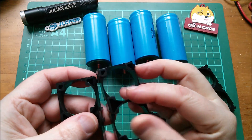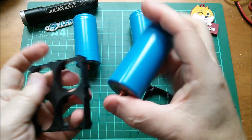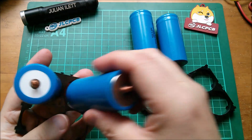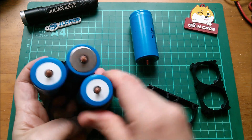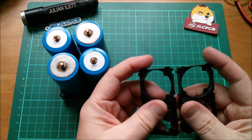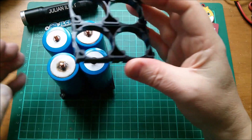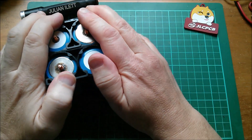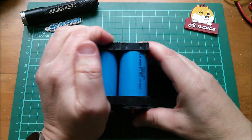Let's see how these things go together. They go in that way — positive that end, then switch it around to negative, positive, negative, positive, negative alternating. Then we put these two together like so, push them over here. These should be the same orientation from the split point. Push that over there and we've got a nice little four-cell battery pack.